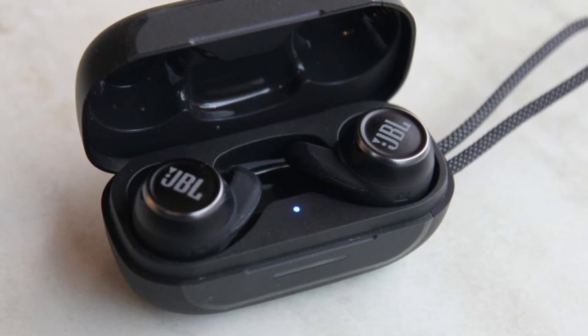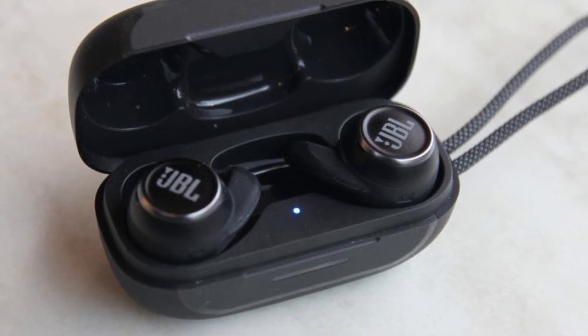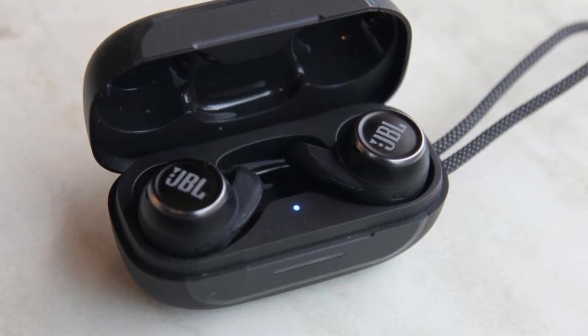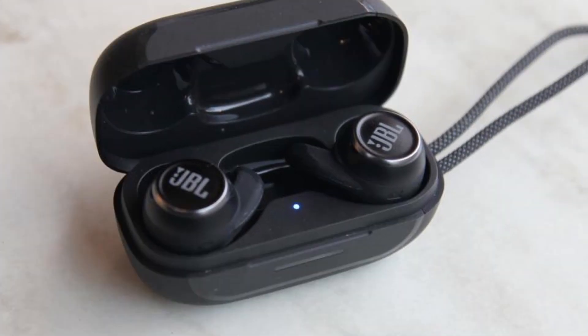Then I tried the JBL Reflect Mini. Great sound and they don't fall off your ear, but you hear each step you take. After 2 months the left earpod was not charging anymore. Got new ones on warranty but got the same problem after a similar time.